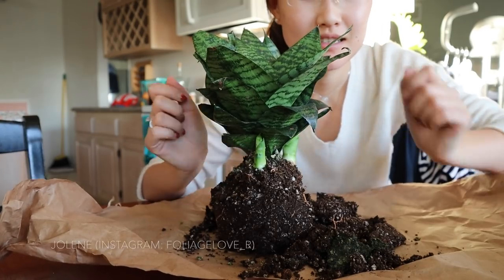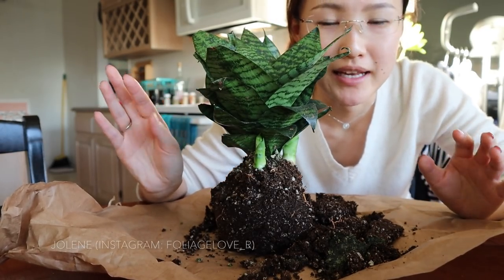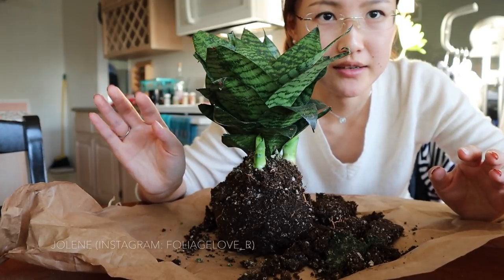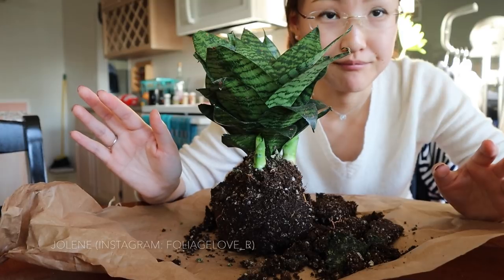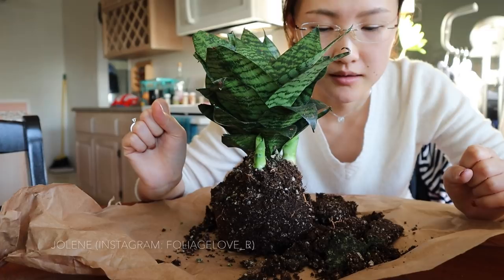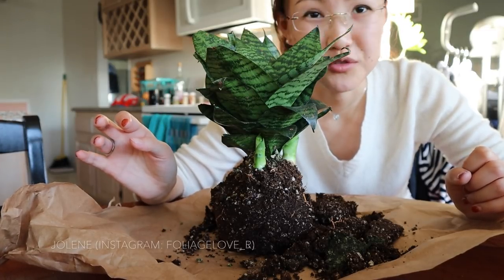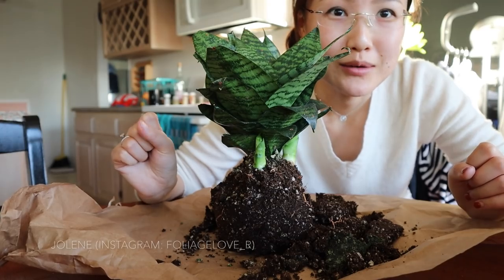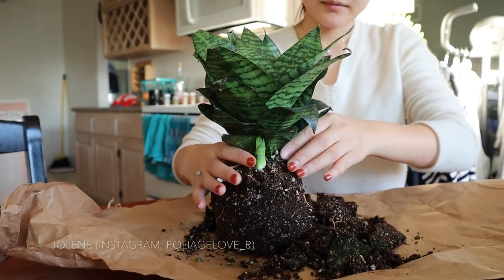I just want to say that I'm no expert at propagating, transplanting, or separating plants. I don't even really know what I'm doing right now — I just watched some YouTube videos and I kind of know where to start. So wish me luck, here we go!